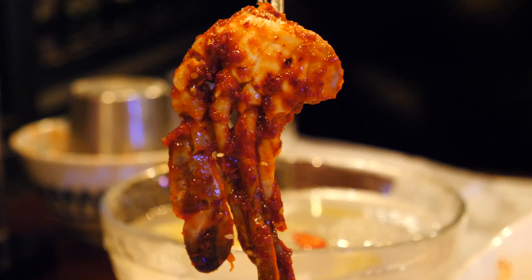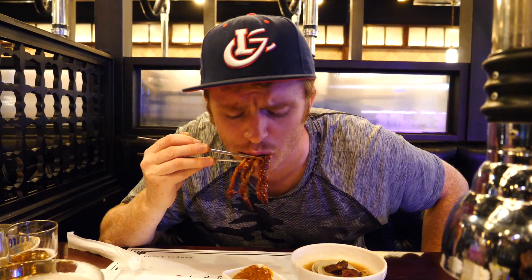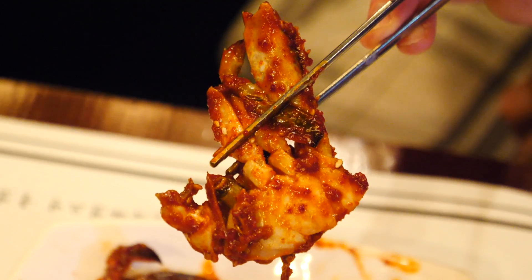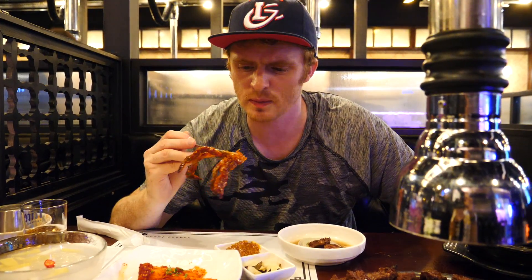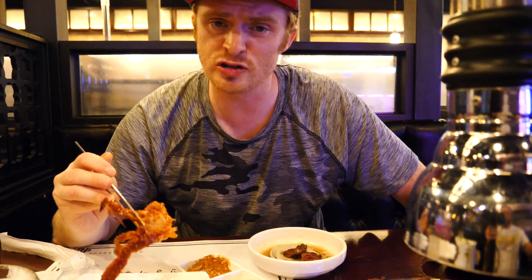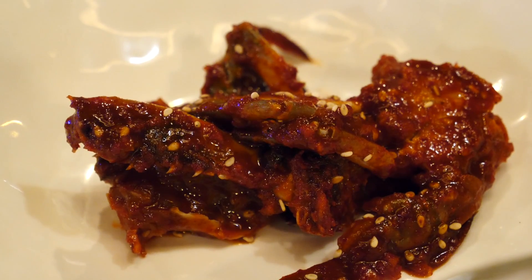Oh wow, this is crab. Dude look at this. I'm just going to suck it out. Mmm, oh yeah, so soft but tender. Thick thick red sauce. Sweet. Spicy. These are premium side dishes. This is so much better than what you normally get with the banchan. Like this is fancy fancy stuff.